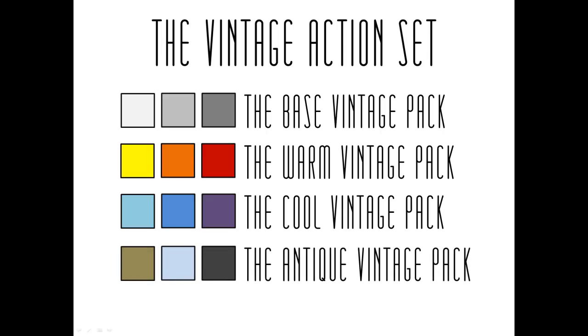Finally, we have the antique vintage pack. This contains 16 action effects which are based on more antique monochromatic vintage looks, such as bronzing, sepia toning, cool blue duotoning, and standard black and white.